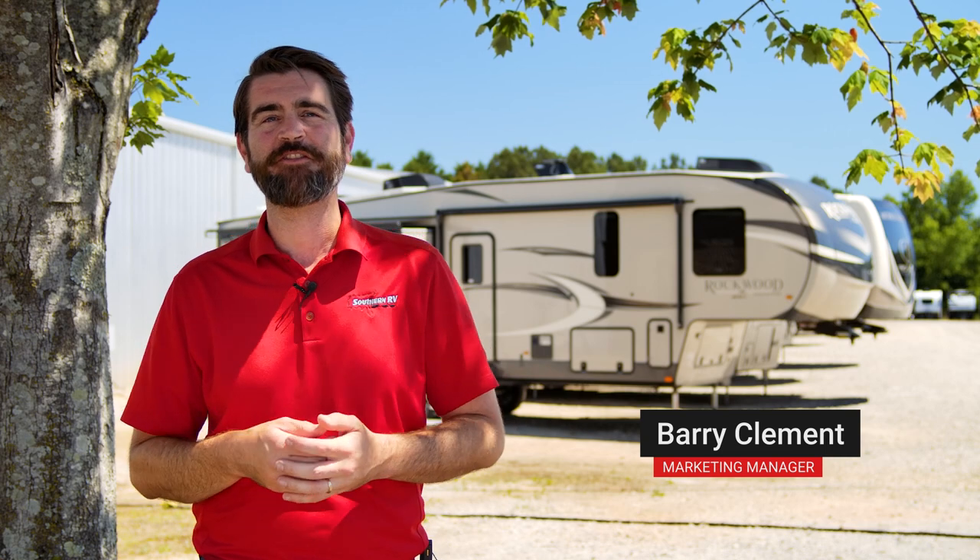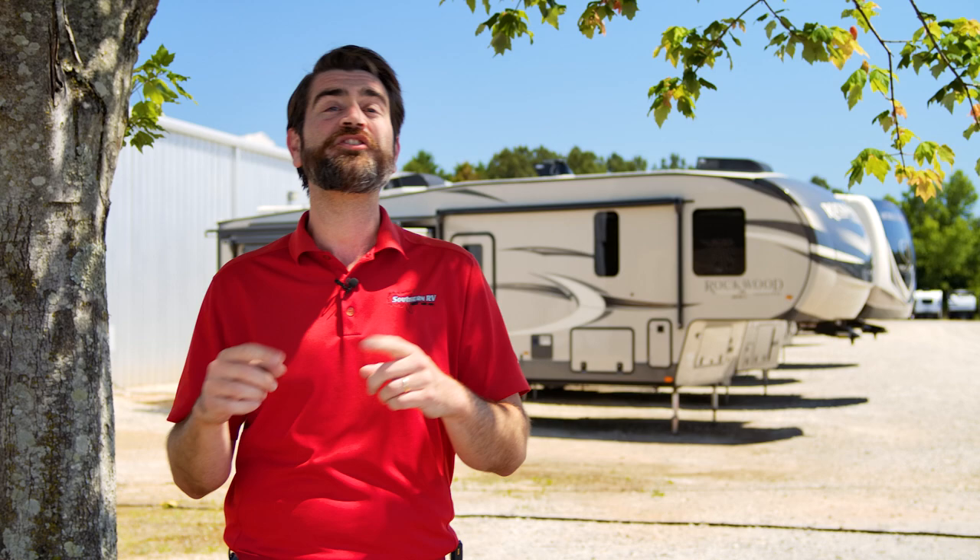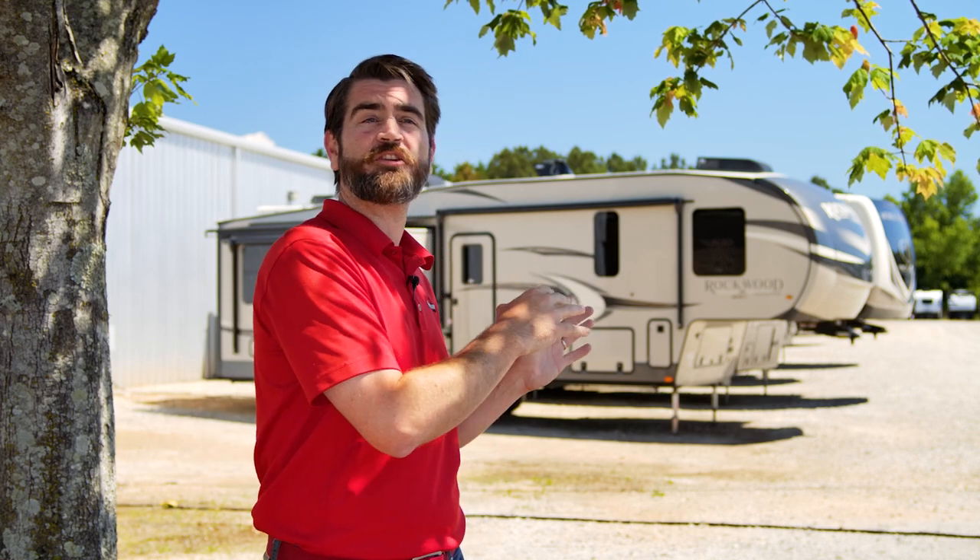Welcome back to Southern RV TV. I'm your host Barry, and today we're coming at you from the Southern RV sales lot where we're taking a look at a really cool product that we see factory installed on all of our Rockwoods — even from the smallest GeoPros up to some of our biggest signature fifth wheels. This is a product that helps save you water. It's the ShowerMizer system.